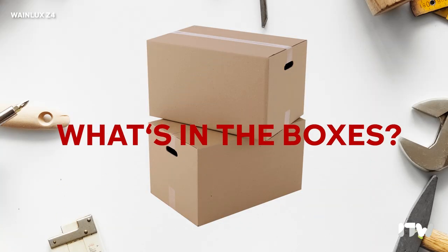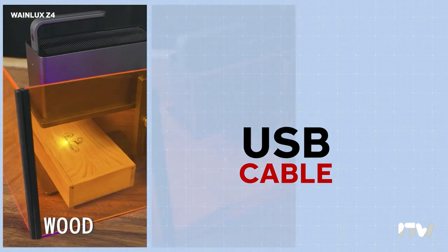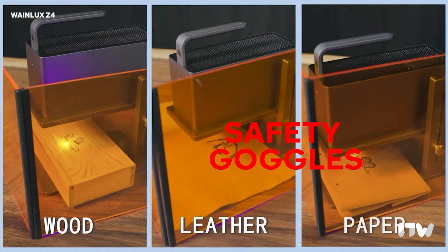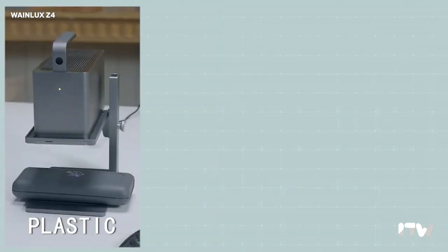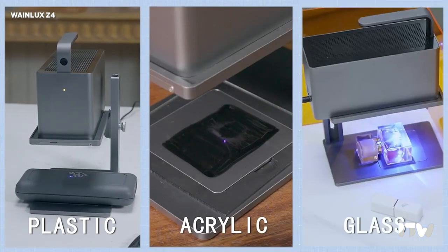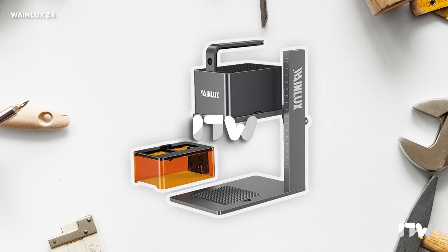First, we are going to take a look at what is in the boxes. Inside, you will find a power adapter, a USB cable, and some accessories. Safety goggles are also included as well as an orange anti-blue light cover. Then of course, we have the laser engraving machine itself. Looking inside the second box, you will see a user manual as well as the unit's engraving stand.